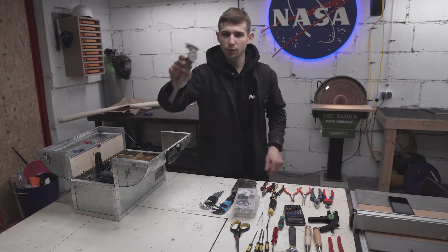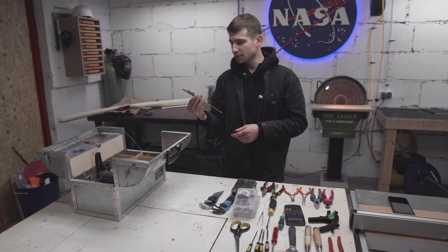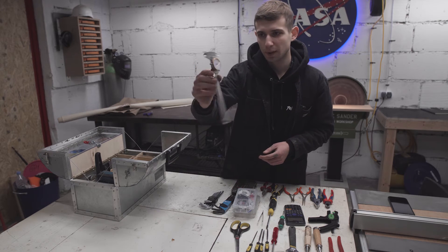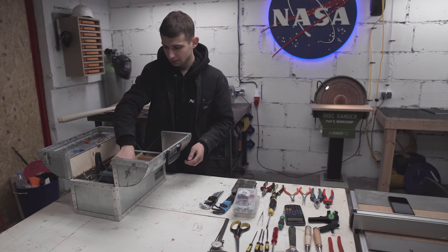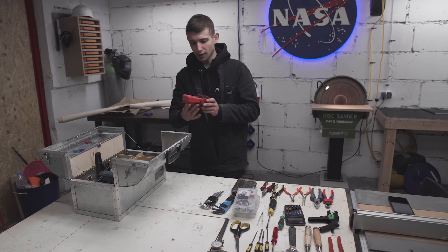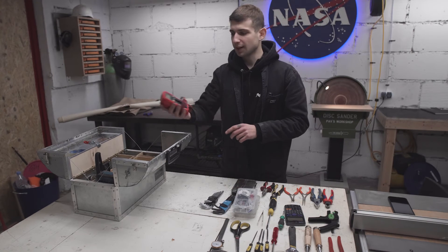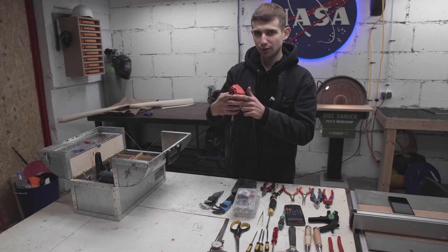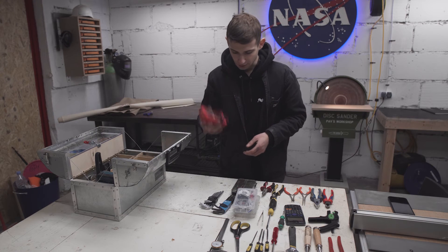Then I have this really cool tool — it's dial calipers. I took this tip from Adam Savage and I'm really glad I bought a pair. Then I have my old trusty multimeter, made by Unit. It has a light, a continuity beep, and you can check voltage obviously. Good stuff, very useful.